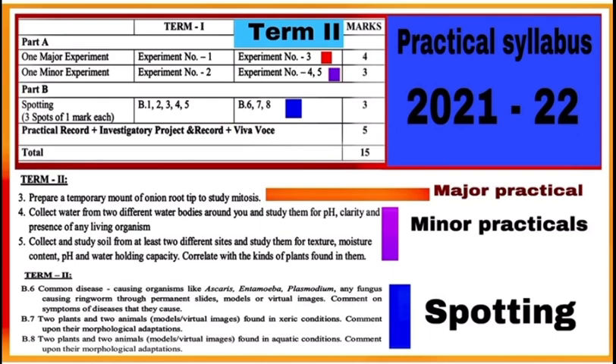Three marks are allotted to the minor experiment. In spotting, you have to identify and comment upon three spots. These spots will come from B6, B7, and B8 experiments. Each spot carries one mark. Your practical record file, investigatory project, and viva carry five marks. Total marks allotted to Term 2 practicals are 15.